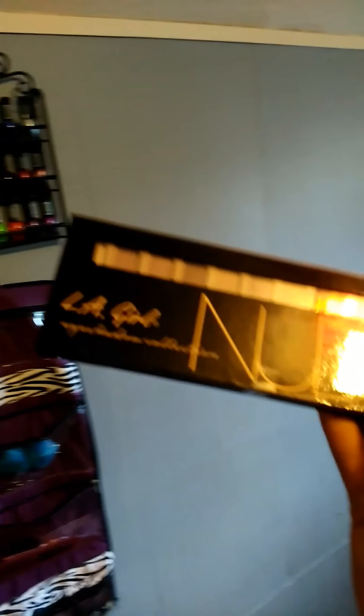I've got some in here too — another LA Girl eyeshadow, it's the same one. I ended up getting two of these and I've got another one coming. That one has like purple and stuff in it. So I've got two of these.